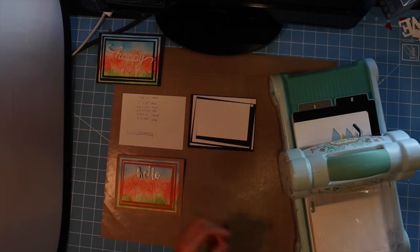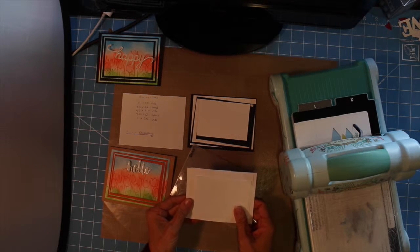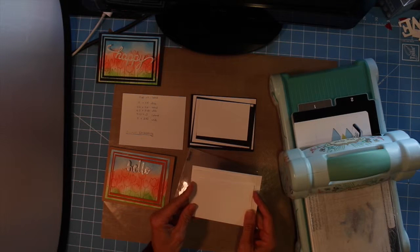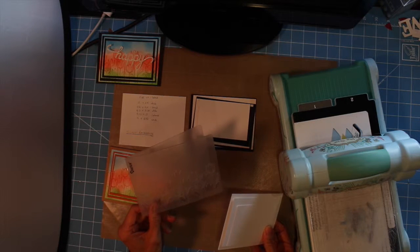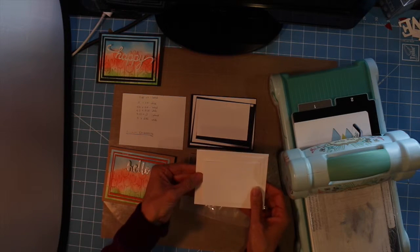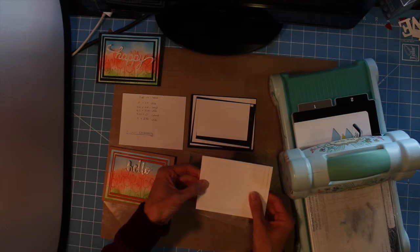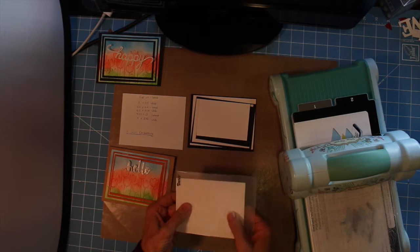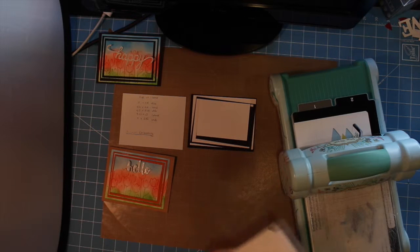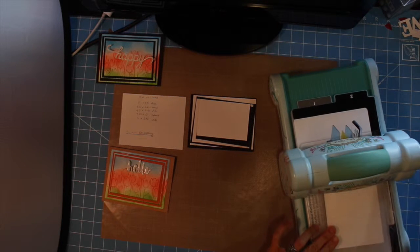The first thing we're going to do is run the white cardstock through the Big Shot machine in an embossing folder. I'm using this tulip folder which is made by Darcy. You take these pieces of cardstock and center them one inside the other, then very carefully put them inside the embossing folder — be careful not to move the cards once you get them in there. Then just lay it down through your Big Shot machine, or whatever cutting machine you're using, and roll it through.